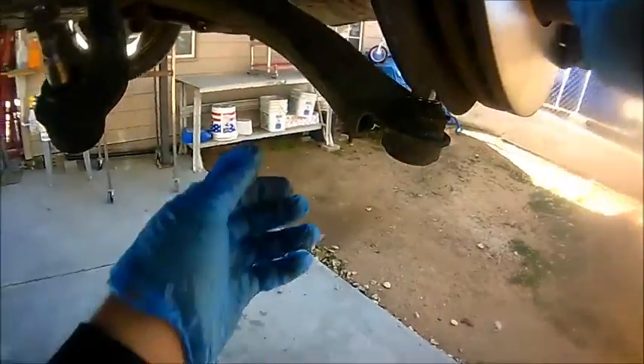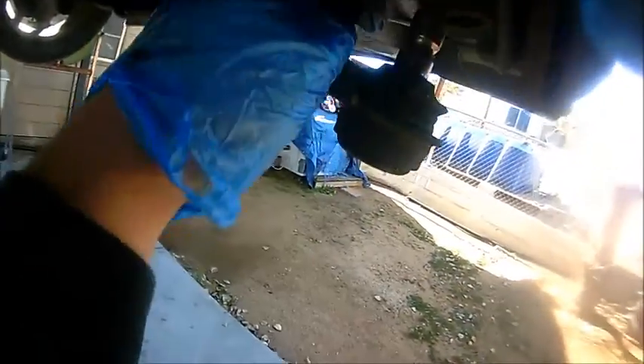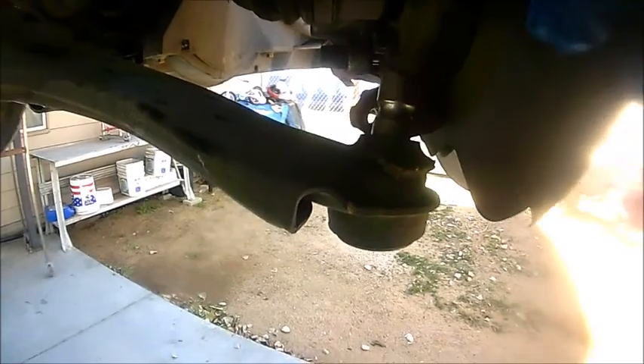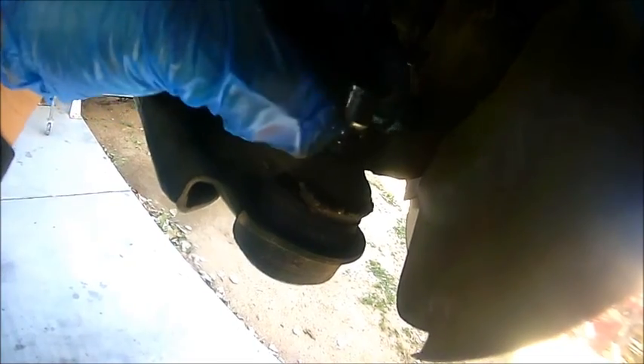Another option is to use a dead-blow hammer and just pound it down — whatever your preference. Now that we have this out of the way, it's a good time to inspect the lower ball joint. As I suspected, that's also going to need to be changed because it's completely ripped. I'm in California, but even here it can condense water and dry it up. I'll talk to the customer about replacing that as well.